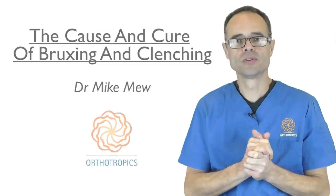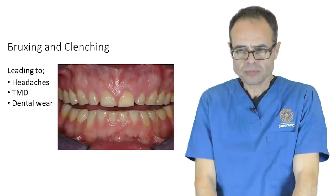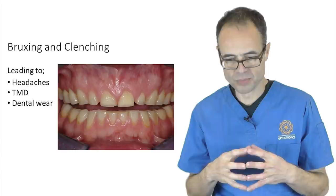The cause and cure of bruxing and clenching — these are issues that cause a lot of concern to quite a lot of people, and I think it's getting worse. These cause problems like headaches, jaw joint problems, and even dental wear. There's a lot of discussion within dentistry about why these problems are caused and a lot of interesting treatments.